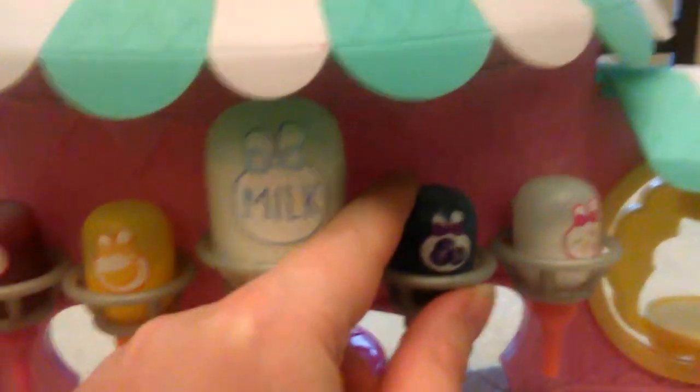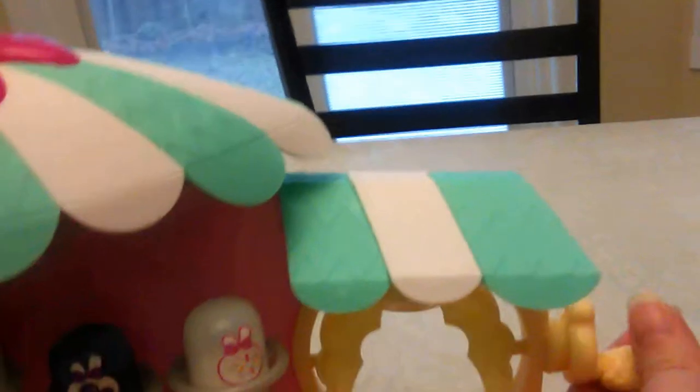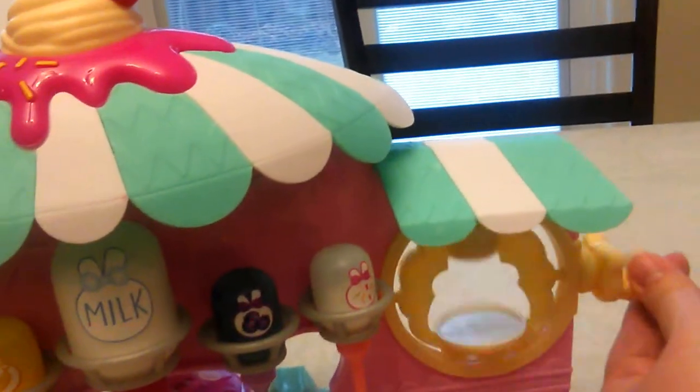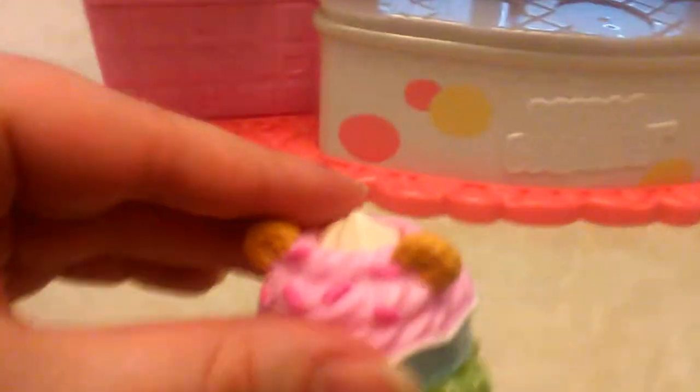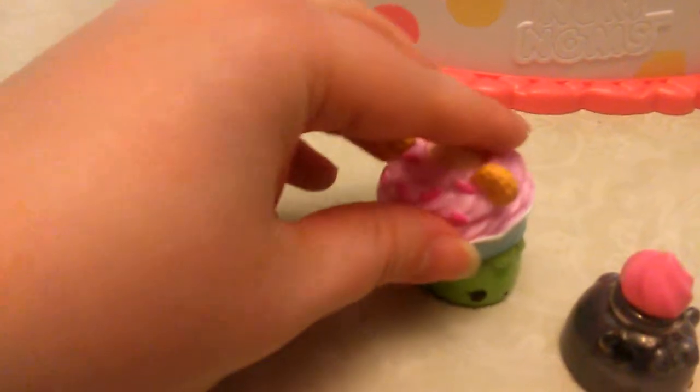And blue, and there's glitter here. This is so cool - you spin it to shake it so all the colors mix together. And here is an extra little num num that you could put over the nail polish if you want.